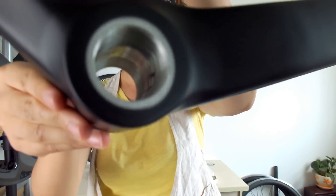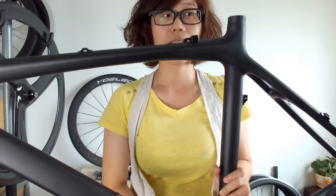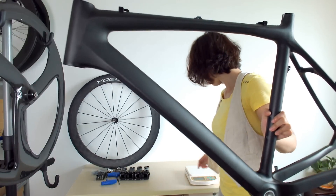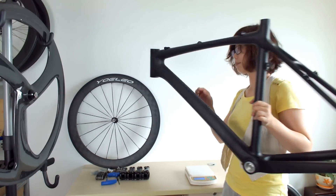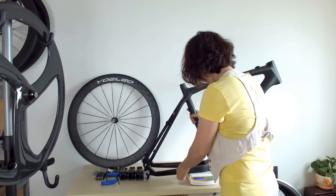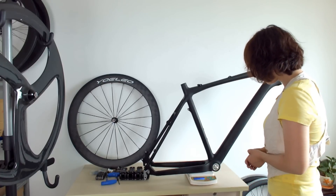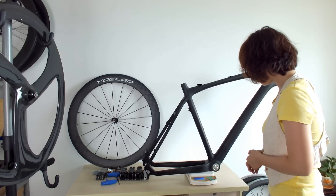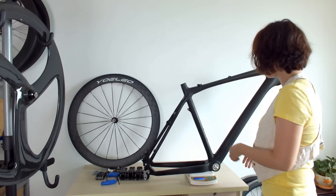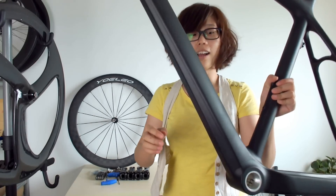Now let's see the bottom bracket — it's BSA, and you can also choose BB30 for the bottom bracket. The weight of this 21 inch carbon mountain bike frame is 1257 grams.